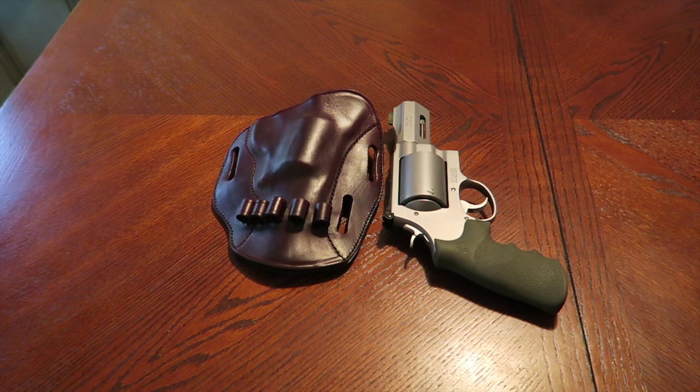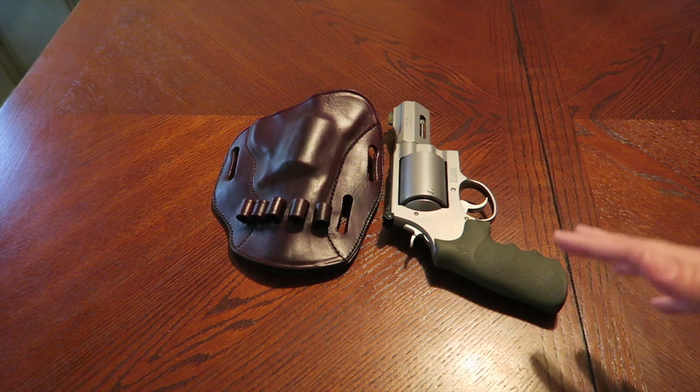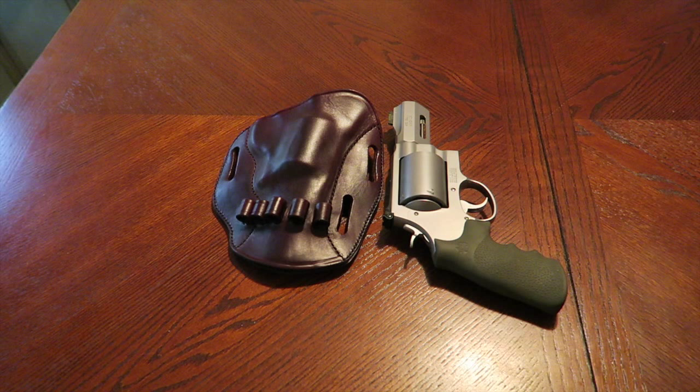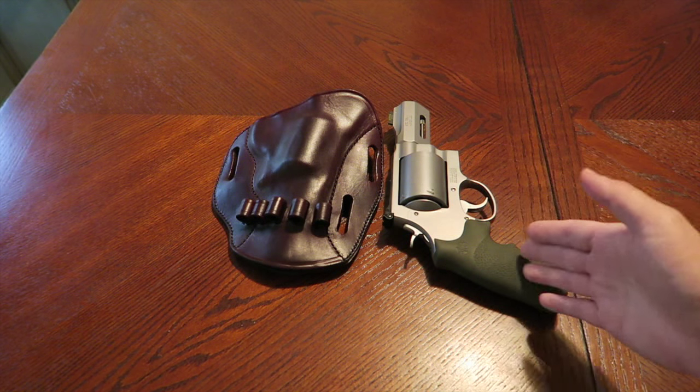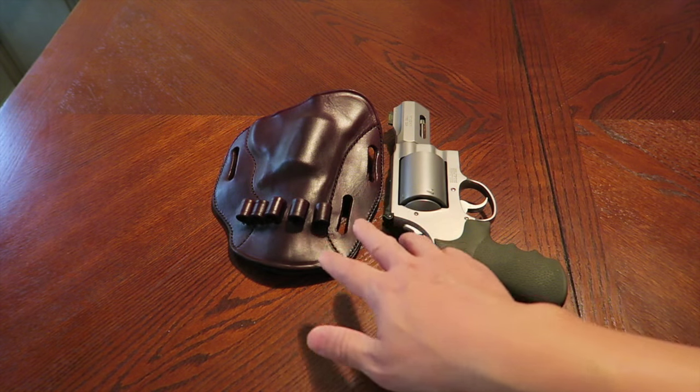Most of these guys just have them for fun. One guy from Wyoming has a five inch version and he does hunt with it. If you have thoughts, opinions, or a lot of knowledge about the 460 Magnum or any 460 revolver, please leave some comments below — let me know what you think, what you do with it, and what ammunition you use.